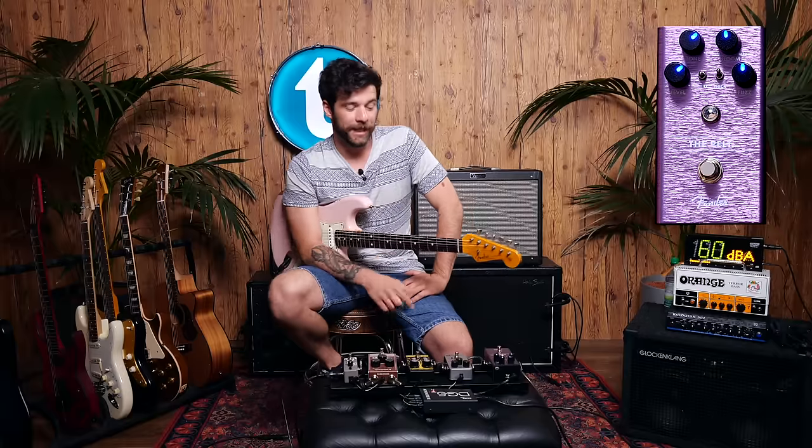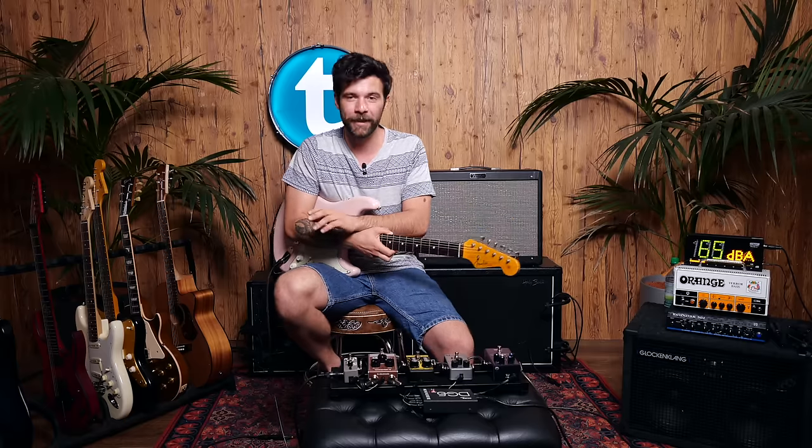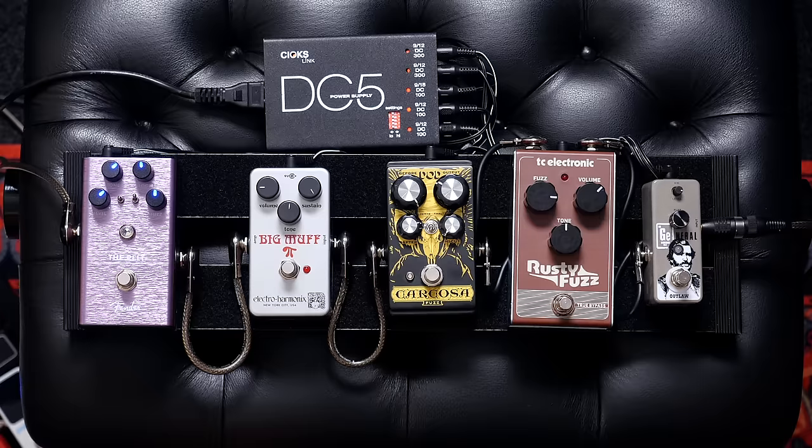As you've just seen, that's a pedal you can easily use as an overdrive. It's very compact and does a lot, which is pretty cool. Now we're going to wrap up this video with the same riff played back to back on these pedals — alone, not stacked with anything else — just the pedal on its own, so you can have a better understanding of the differences between them.